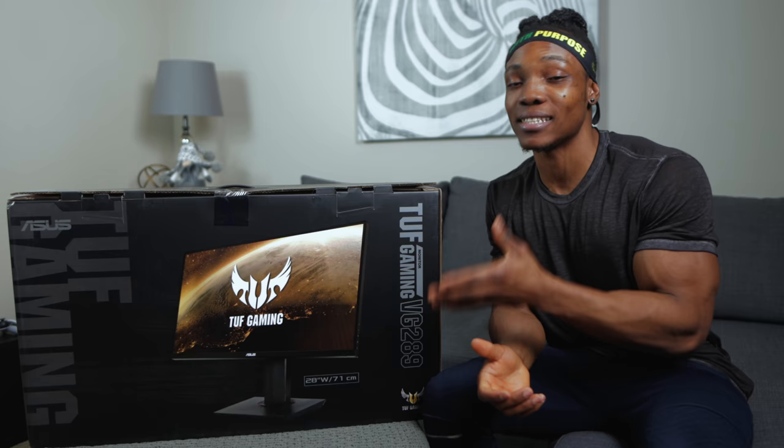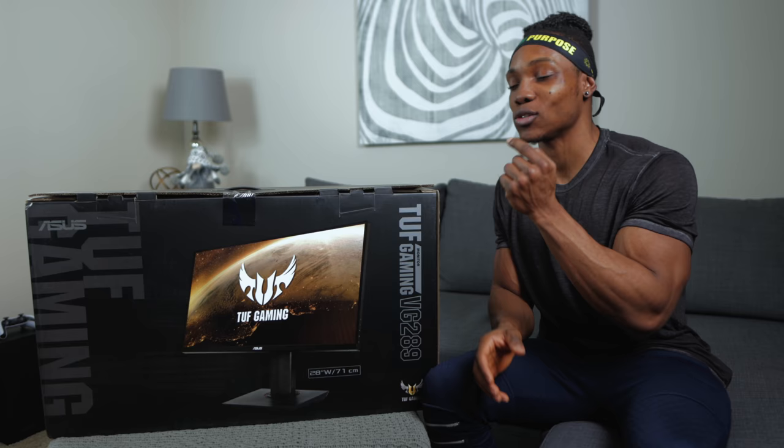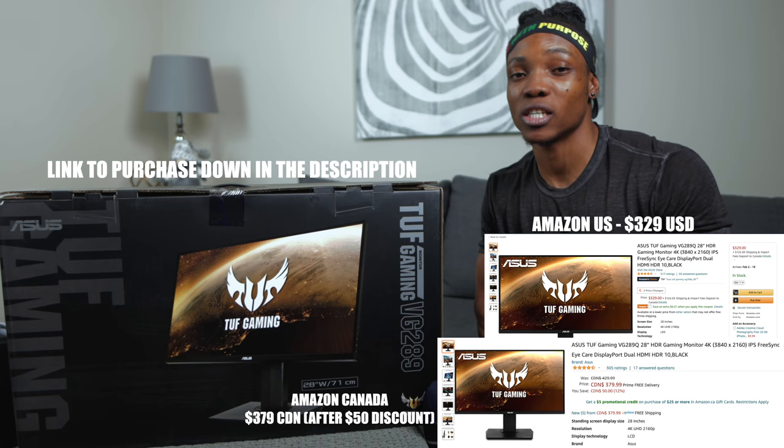So I decided it was time to do a 4K monitor unbox and a test slash review with the PlayStation 5. This is a 28-inch 4K monitor designed for gaming on PC, but it also works great for the PS5 — probably one of the best ones you'll find right now. Amazon Canada has a $50 to $70 discount off of this right now, so check the description below if you're interested.